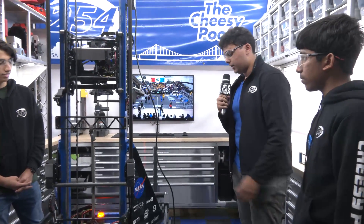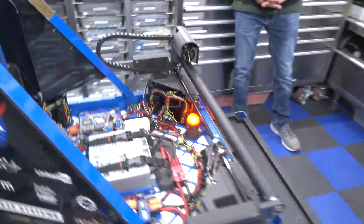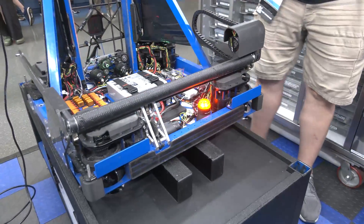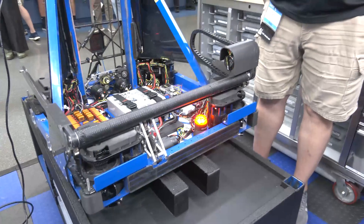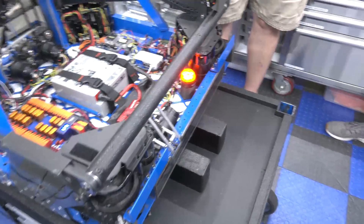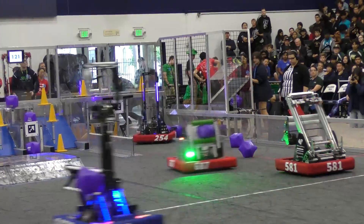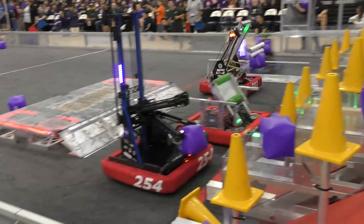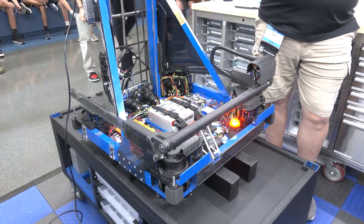We generally go with box tubing, but this front frame rail is actually solid aluminum. We originally went with 1/16th inch, then 1/8th inch, but both bent a lot. So we just went with solid. That way, whenever we go into the double substation, we can slam right up against the wall with no damage. That was a mid-season change — after driver practice and competition matches, we realized the frame rail was bending constantly and needed constant replacement, so we moved the weight lower to the front.